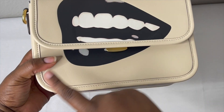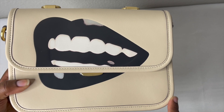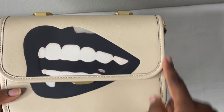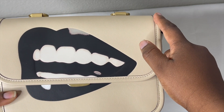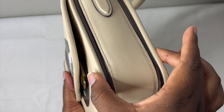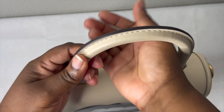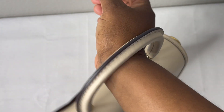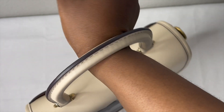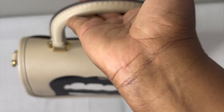The measurement for this bag from side to side is eight and a half inches. The height is six inches, and the width is three and one-fourth inches. For the top handle, the drop is four inches. I have a small wrist, so I can actually put it on my wrist and wear it this way, or just hold it by the top handle.